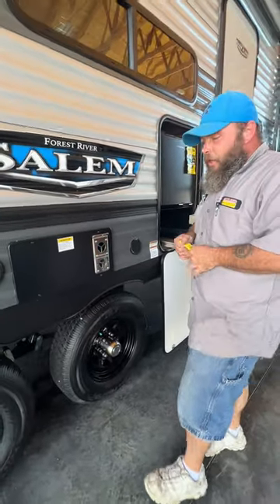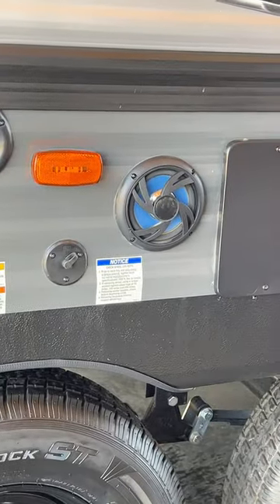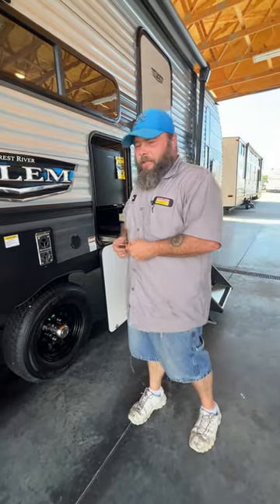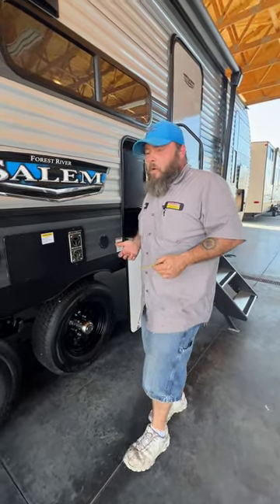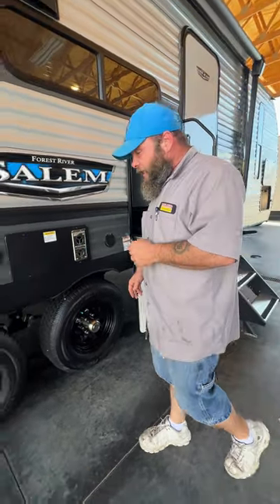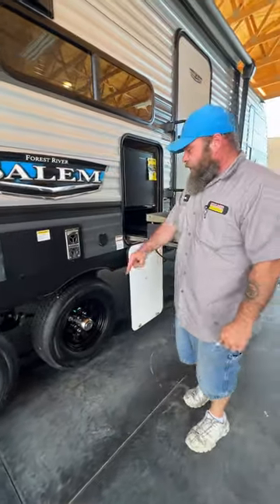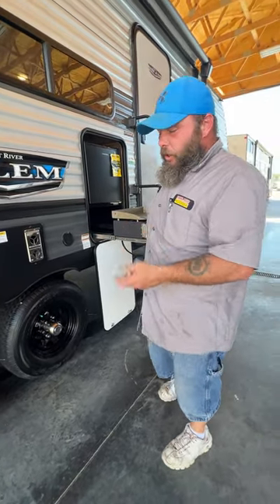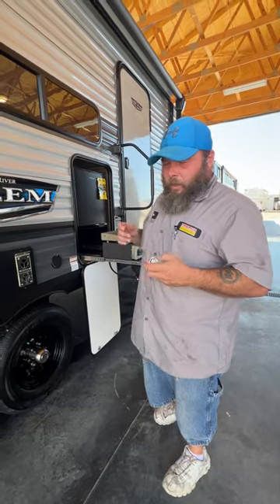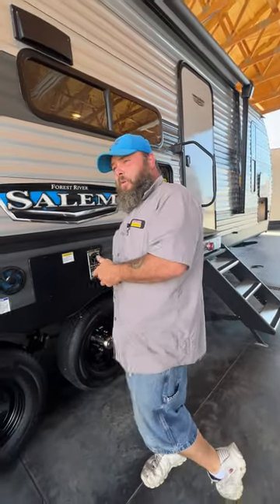Next, the tires — you always want to make sure you check the lug nuts at 50, 100, and 200 miles, as this sticker here says. Anytime you leave the campground, the first place you stop is usually the gas station — while you're refueling, you can check the lug nuts, knocking out two birds with one stone. Always keep the tires topped off to their max PSI level — these are 65 PSI. The green caps show that you have nitrogen in these. If you need to top them off, you can use air, but if you go to a nitrogen station, let them know you put air in so they know to purge the tire first.